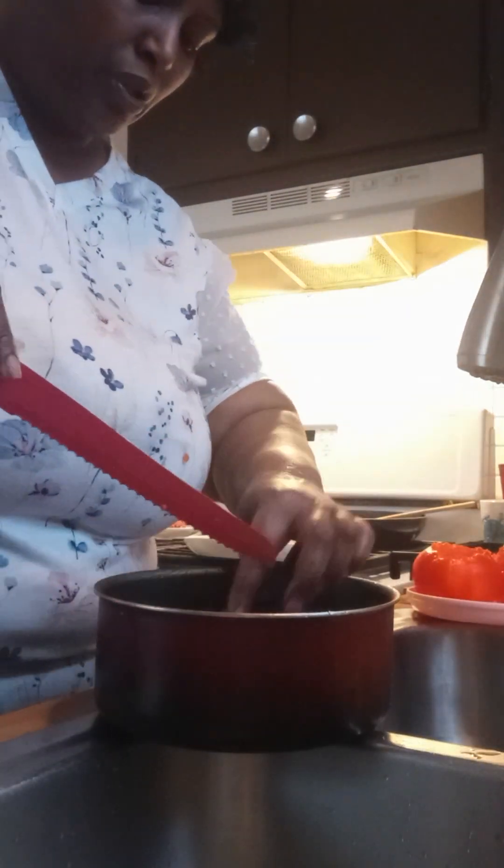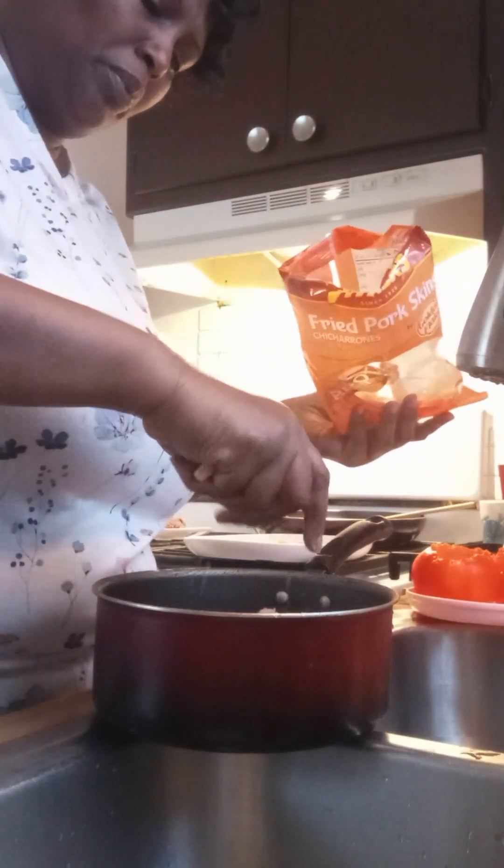Now we want to prepare the beef that's going to go inside of the tomato. It seems like this is still kind of frozen in the middle, so let me separate out what's not frozen to use. Set the frozen center piece to the side. You're going to need two large eggs with this meat. It calls for bacon bits, but I don't have any, so we're going to use some crumbled up skins to make our breading — either skins or bacon.